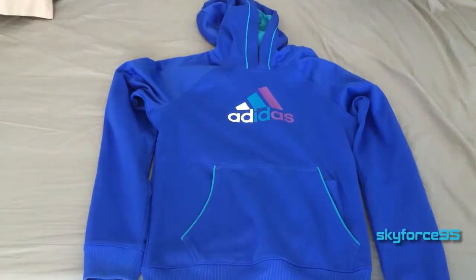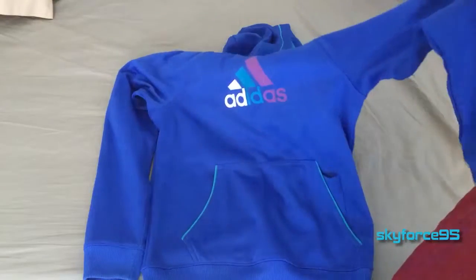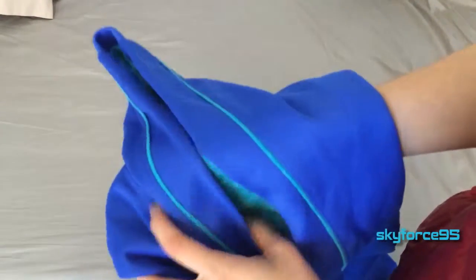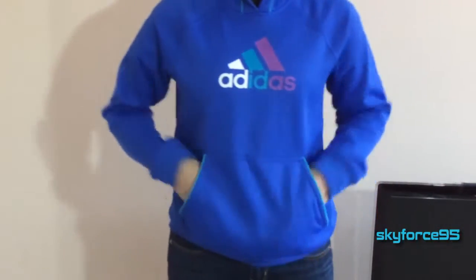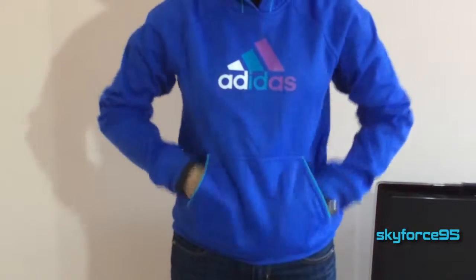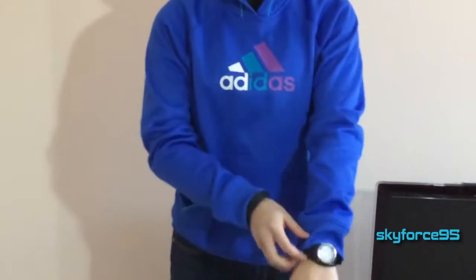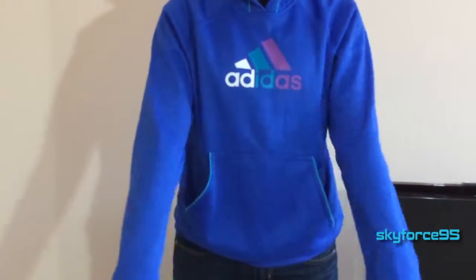Hey, what's up guys, this is Garfoys95 here reviewing Adidas' performance fleece hoodie. The one I have here is in a slightly darker blue with this color scheme. I do like the turquoise on the darker blue color, it's very nice. They do come in several other colors — as usual I will link them in the description box down below. At the time I bought it, which was a couple years ago, I bought it for around $40, and I really do like this hoodie.